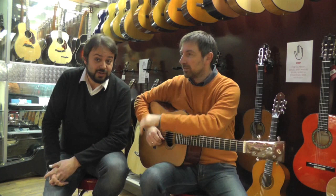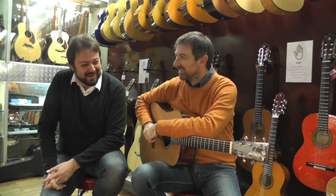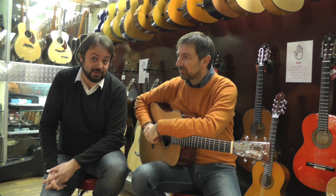Ciao a tutti e benvenuti da Borsali Strumenti Musicali. Oggi siamo in compagnia dell'amico musicista Marco Porcu, che abbiamo l'onore di avere qui con noi.